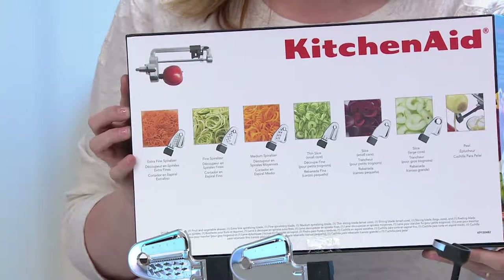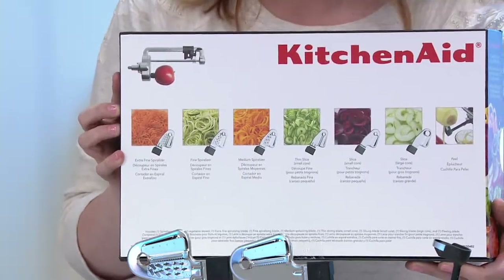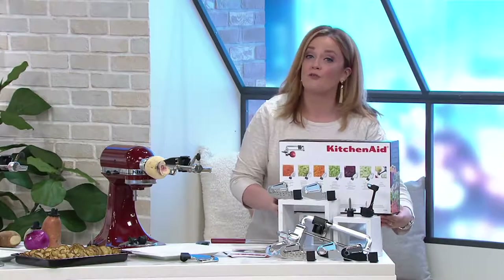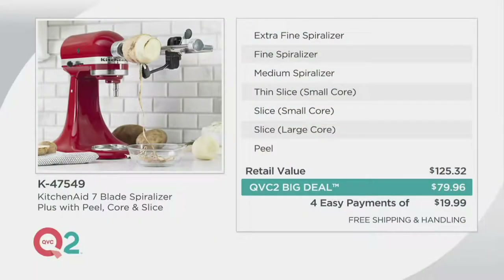This is a beautiful presentation but also a beautiful storage case when it's not in use — which is going to become less and less often. Our retail value is $125.32. Our QVC2 Big Deal price is $79.96, on four easy payments of $19.99, and it's on free shipping and handling. This is KitchenAid on free shipping.